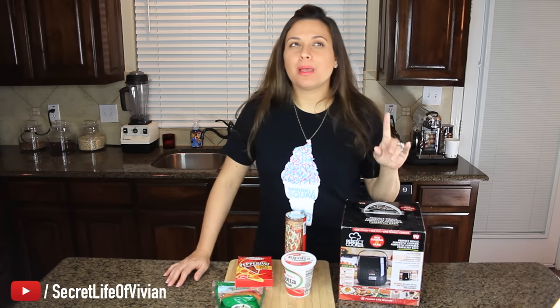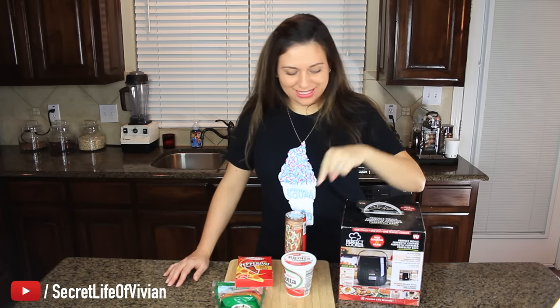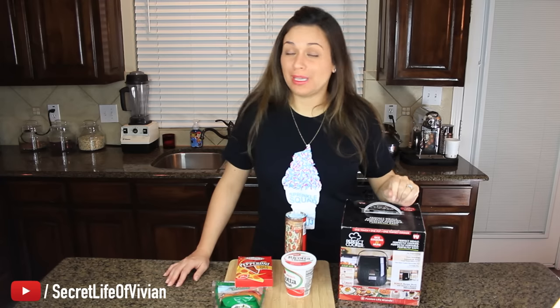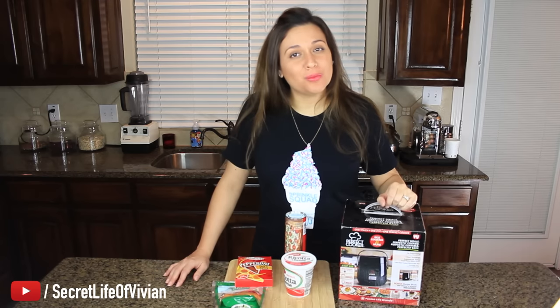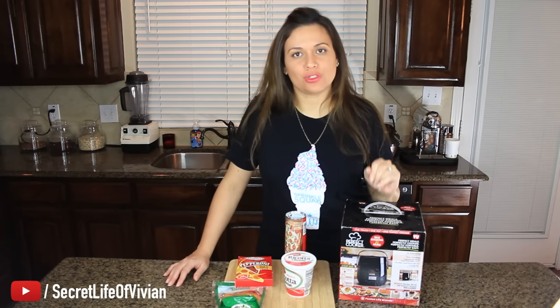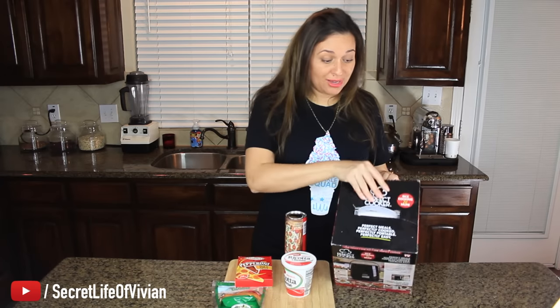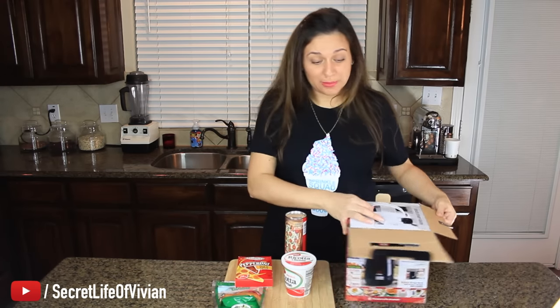Pepperoni — he also adds peppers, but I don't like peppers so I didn't include them. We're gonna try to cook this in here. And based on what they say in the infomercial, it's gonna come out browned, crispy, ooey gooey on the inside. Let's see what's inside this guy. It's small.